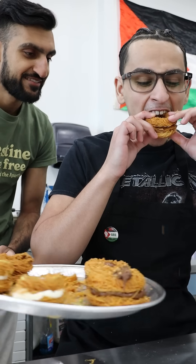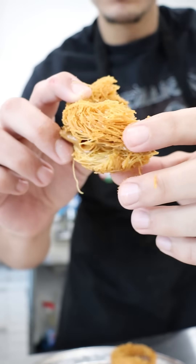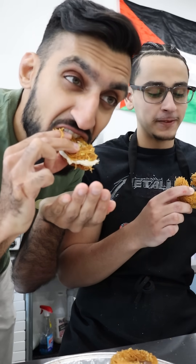I'm going to try the biscoff one. It's crunchy! I thought it was going to be too heavy because there's so much dough, but it's not — it's actually light. Out of 10? I'd give it a nine. Yeah, it's up there.